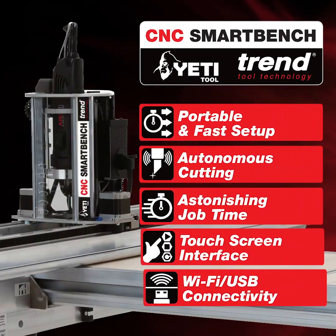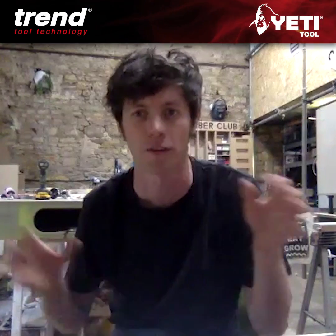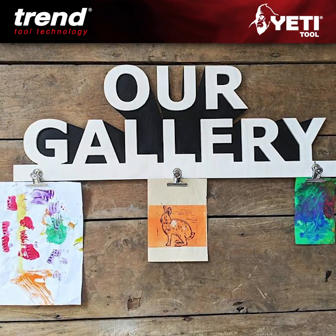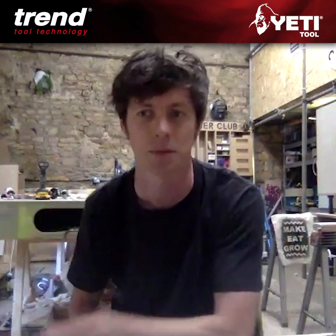Hi everyone, this is Tom from the Timber Club. Everyone was doing a lot of artwork at home at the time and obviously all of us were told if your kids are bored, make something or do something or learn a new activity or go for a run or do something.